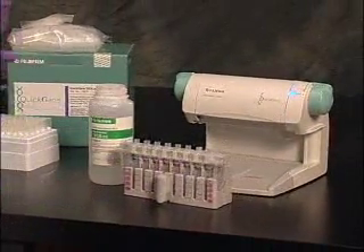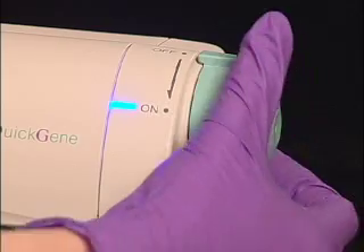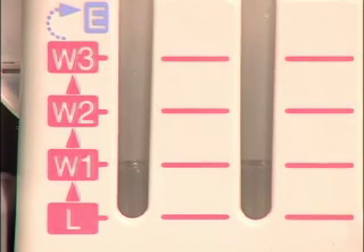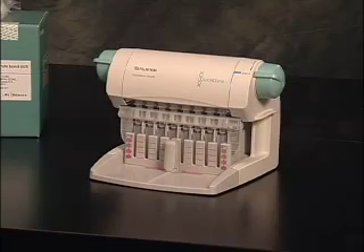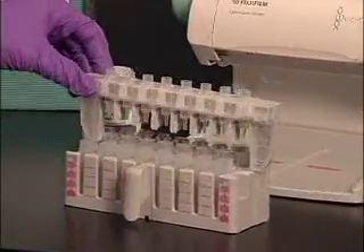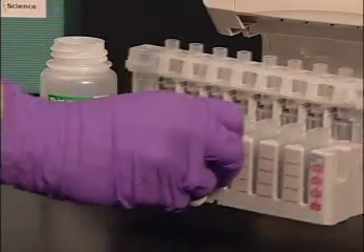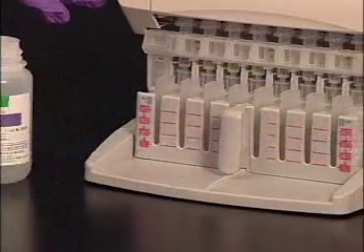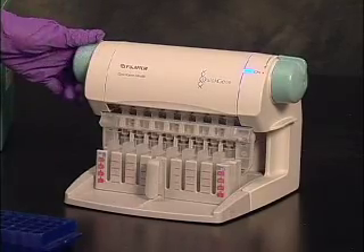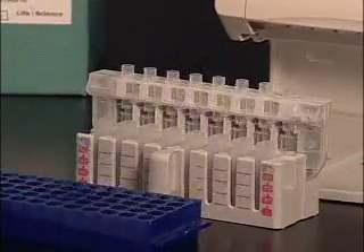Pull the cartridge and tube holder assembly forward and apply wash buffer to the cartridges. Return the assembly so that the cartridges are directly underneath the pressure heads. Turn the rotary switch to on to apply air pressure to the cartridges, making sure that the wash buffer is discharged completely before returning the rotary switch to the original position. Repeat the wash step two more times. After fully discharging the wash reagent, pull out the cartridge and tube assembly and move the cartridge holder into the elution position. Apply elution buffer to the cartridges and return the assembly to the Mini 80. Turn the rotary switch to the on position and make sure the elution buffer is discharged completely. The extraction process is now complete.